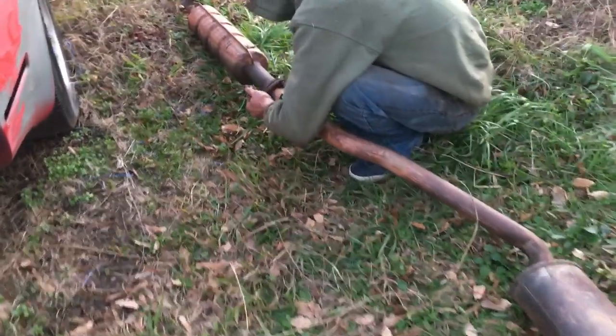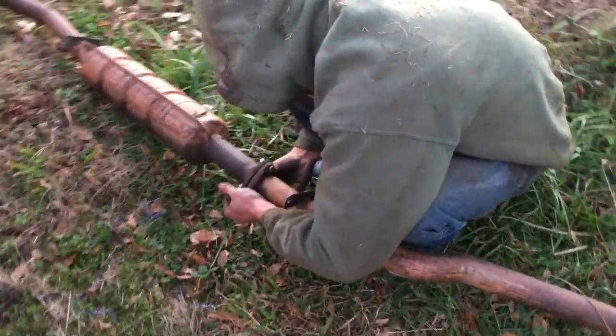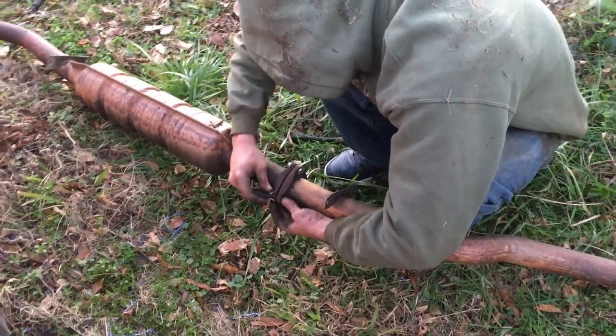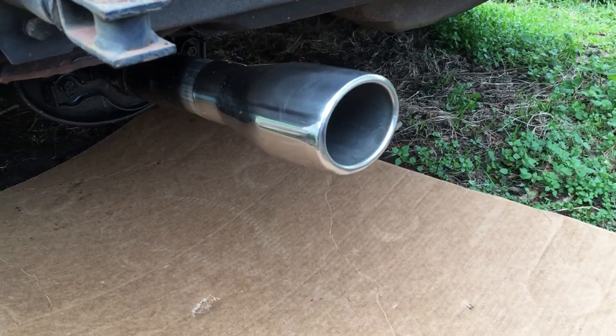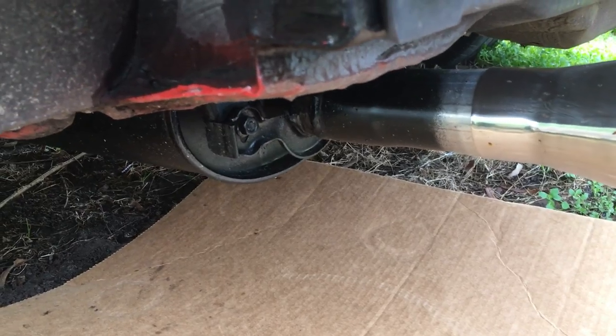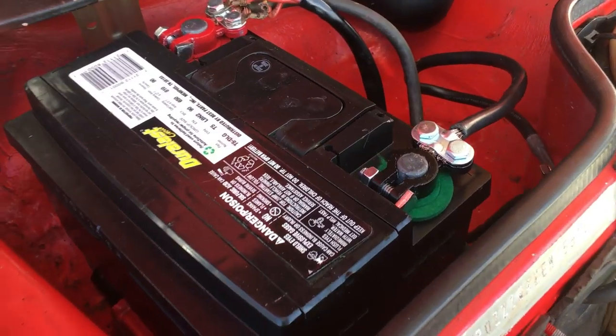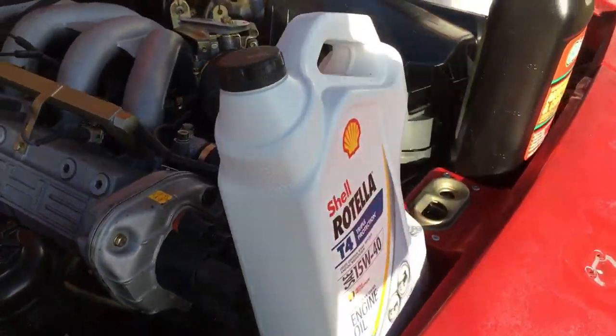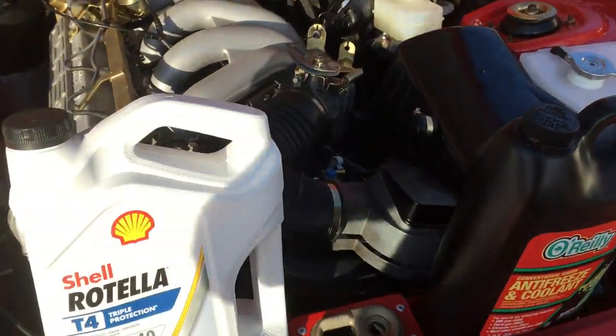James is out here bolting up the A-arms and the sway bar. James is assembling the exhaust now. James has the exhaust on, and as you can see, we welded on the new tip and repainted the muffler. I've got the battery installed now — you can see I replaced the terminals, and I also replaced the old rusty battery tie down. The only thing left to do is start filling the fluids up and we'll be ready to start this thing up.